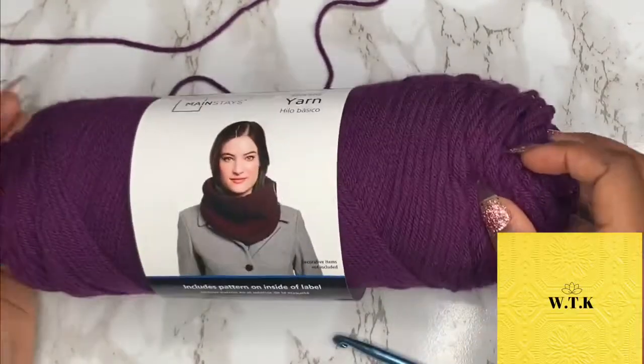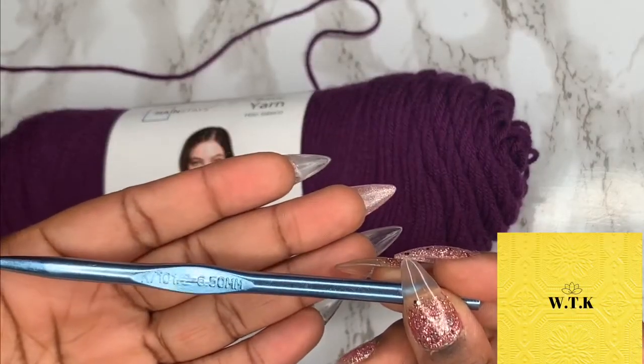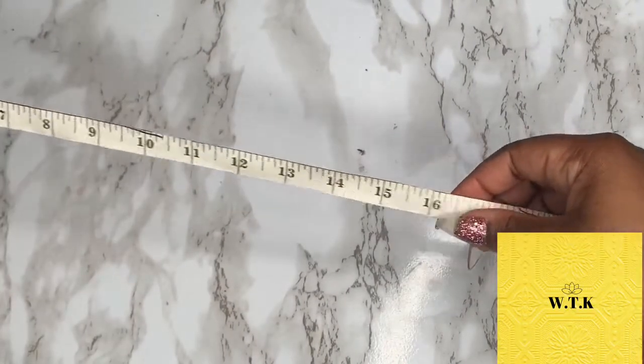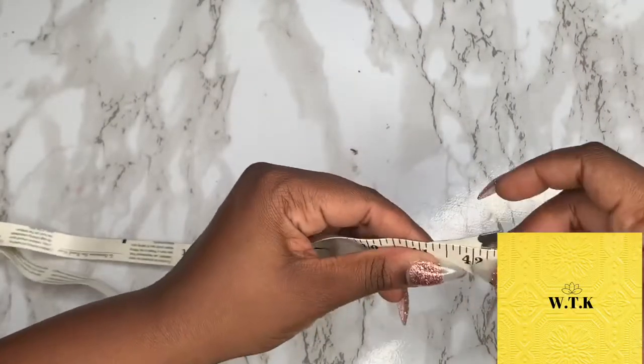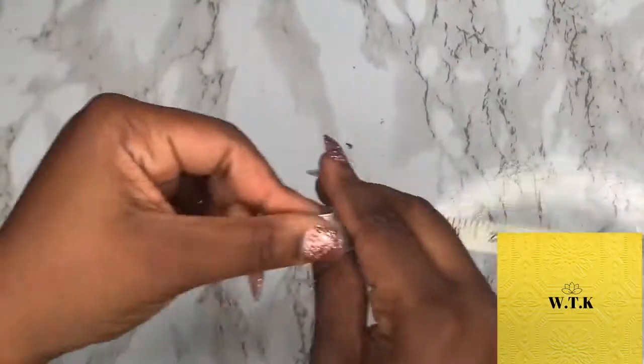I am using this basic yarn found at Walmart and I'm going to be using the 6.5 millimeter hook. You'll be needing your waist measurement. This is a size 2X so I'm doing about 40 inches, and you're going to take half of that measurement because we're making two pieces, so I'm going to be working with 20 inches.